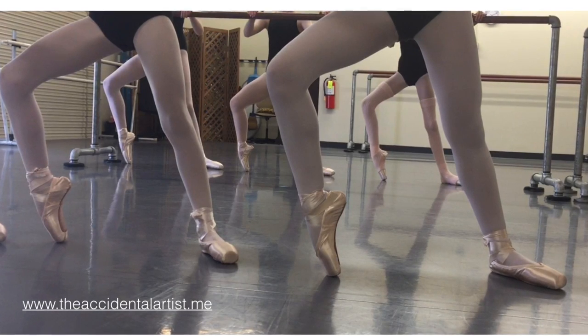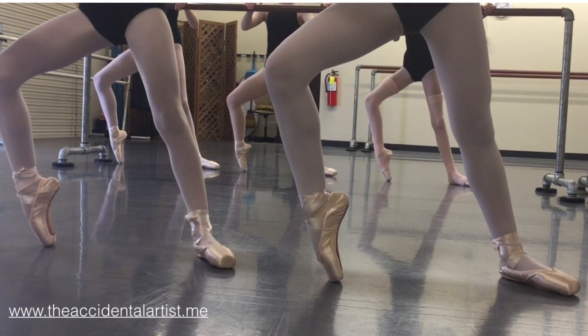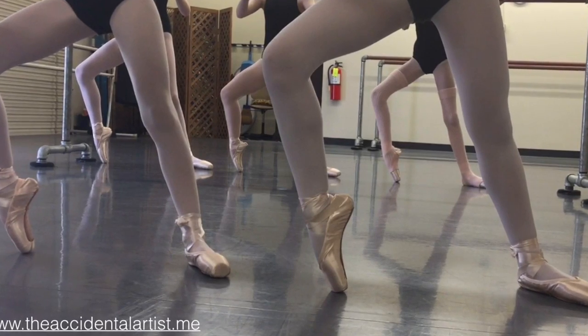Welcome back to Beginning Pointe Part Two. I hope you'll learn some new exercises here and pick up some tips. Please enjoy as you follow along with our students.